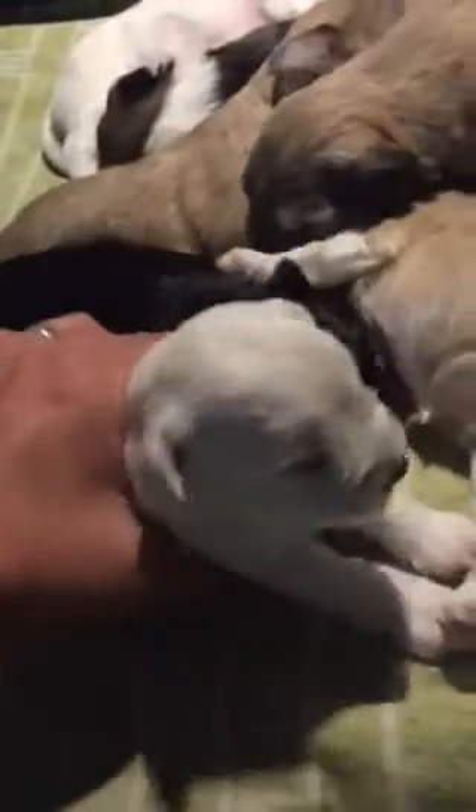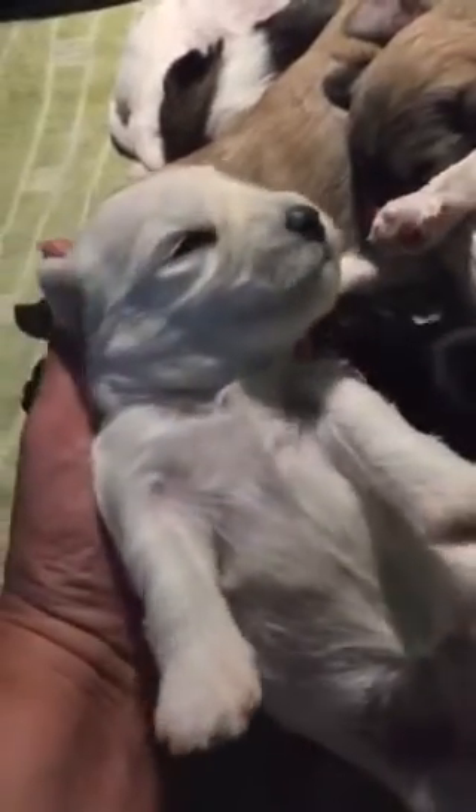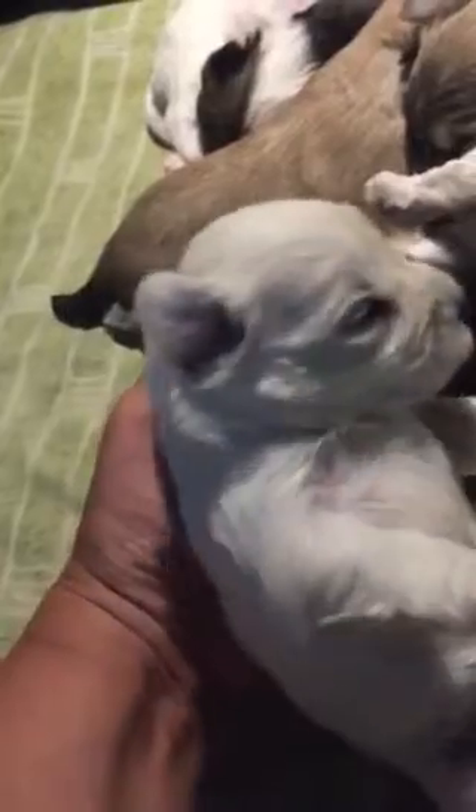Then we have Duchess. Duchess is a white puppy, black-based. You see she has a solid black nose. Hi, sweetie. And you're awake, aren't you? Yes, look at you. Oh my goodness, you have a plush coat. So that is Duchess.